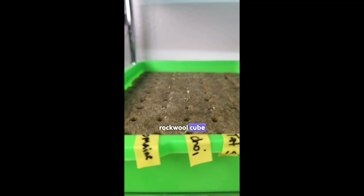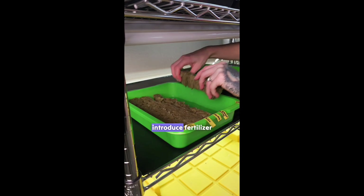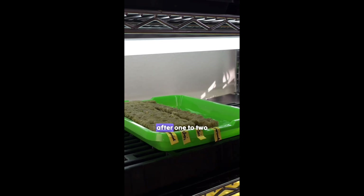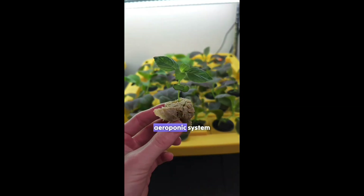After they emerge just above the rock wool cube we transfer them over to a separate tray. This is when we introduce fertilizer for the first time and place them under the light. If using a weaker light we raise the tray to get it closer to it. After one to two weeks of light and feeding the plants will be tall enough to move into the aeroponic system.